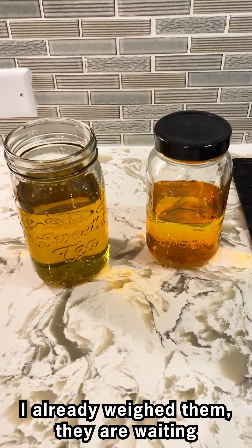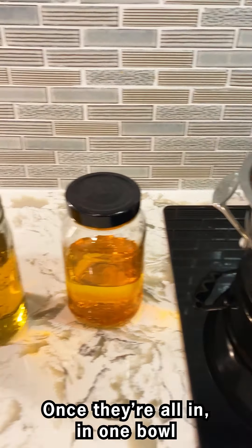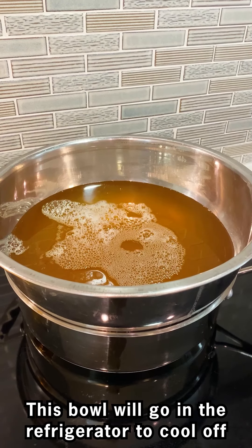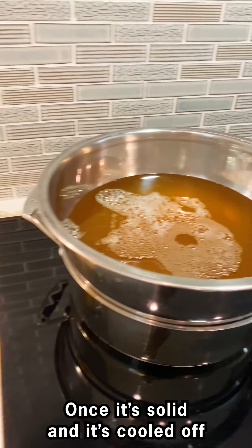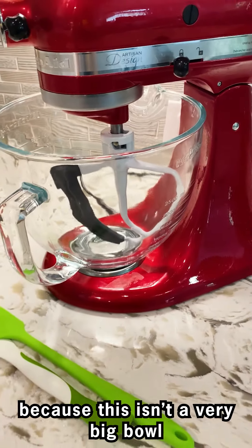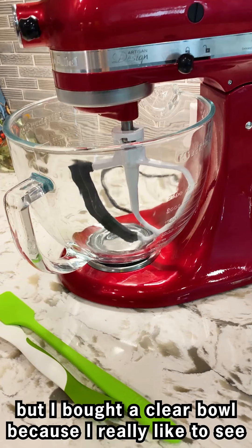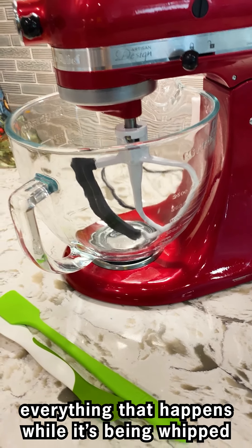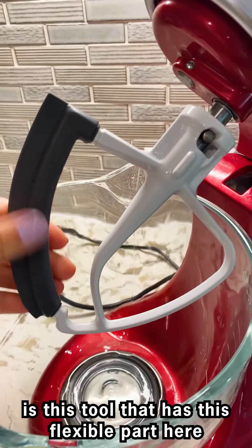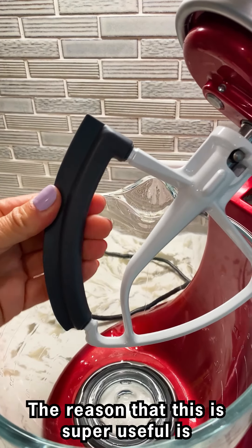I already weighed them — they're waiting to be mixed in with the melted butters. Once they're all in one bowl, this bowl will go in the refrigerator to cool off. Once it's solid and cooled off, it will go in this bowl — probably in two different batches because this isn't a very big bowl. I bought a clear bowl because I really like to see everything that happens while it's being whipped.